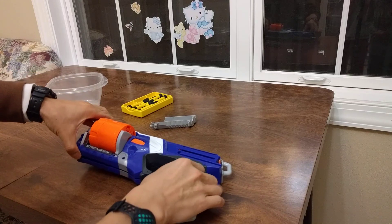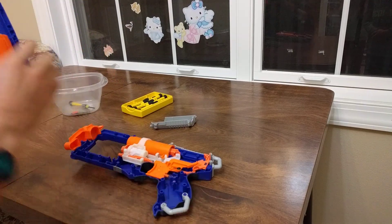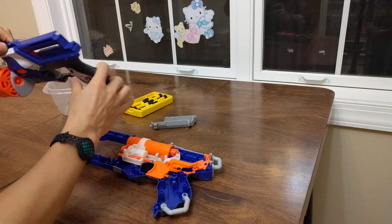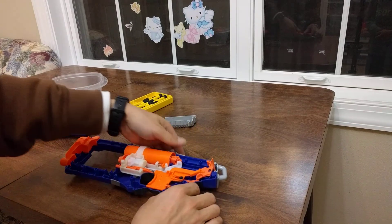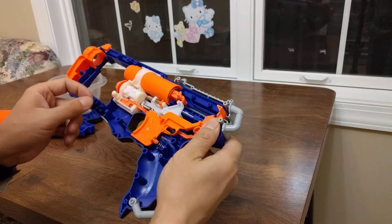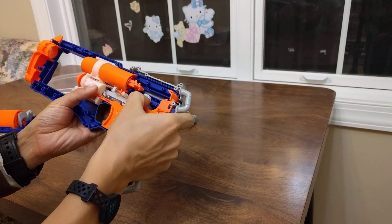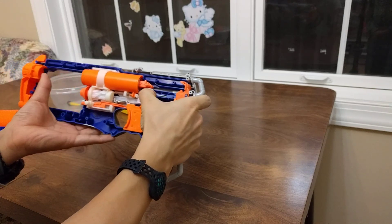That comes out pretty easily. This is the chamber — you put it on, and the way it works is there's a small spring here that holds the chamber in place. This part can turn the chamber.